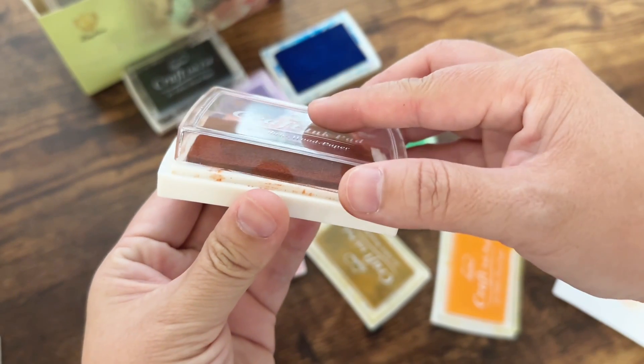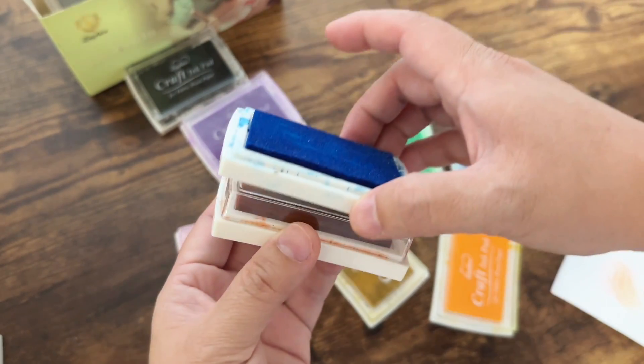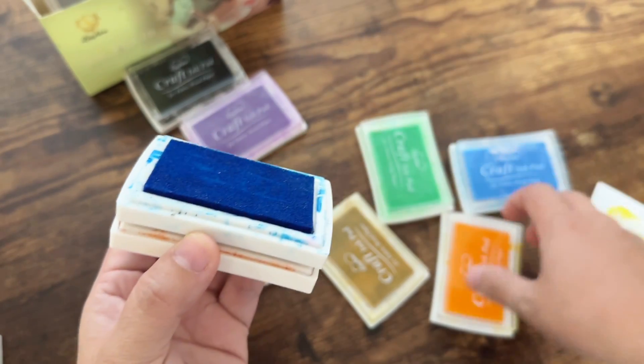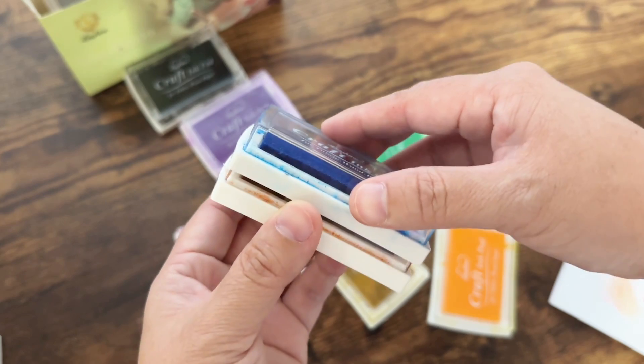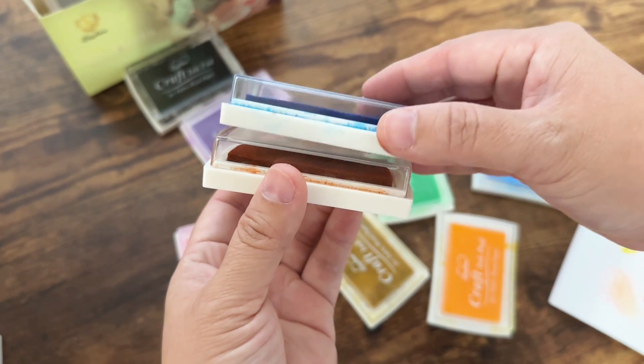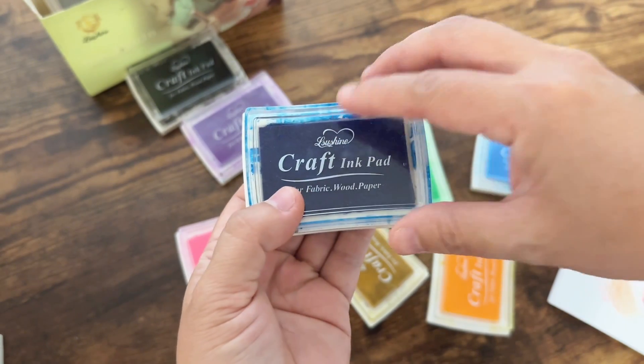The only thing you need to note is that the plastic cover on the ink pad is not clipped or anything — it just fits in place and could come loose. But it can also be stackable, one to the next. Overall, this is a good set of ink pads; the colors are bright and great for crafts.